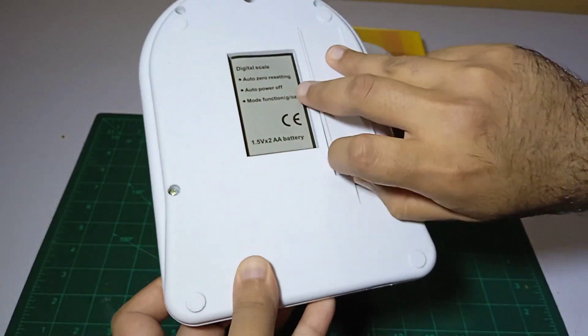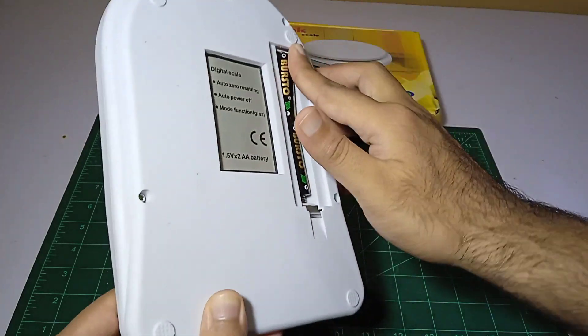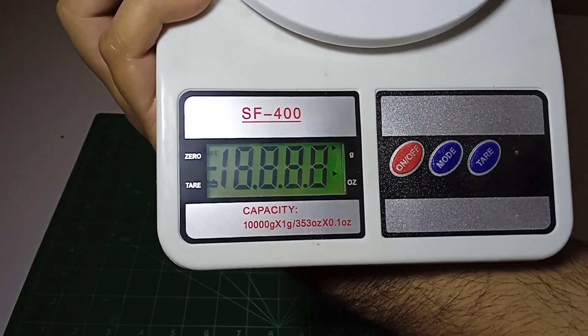First of all we have to check it — and it's working.